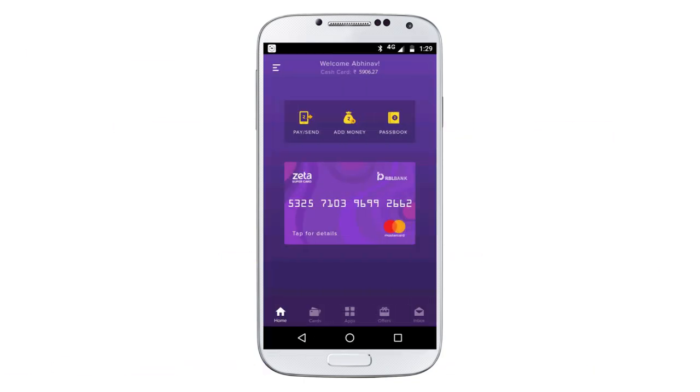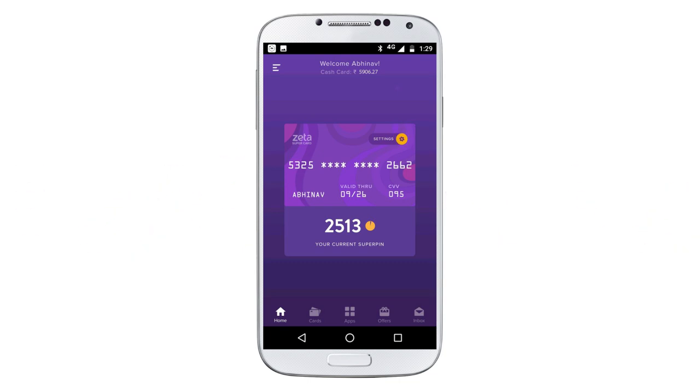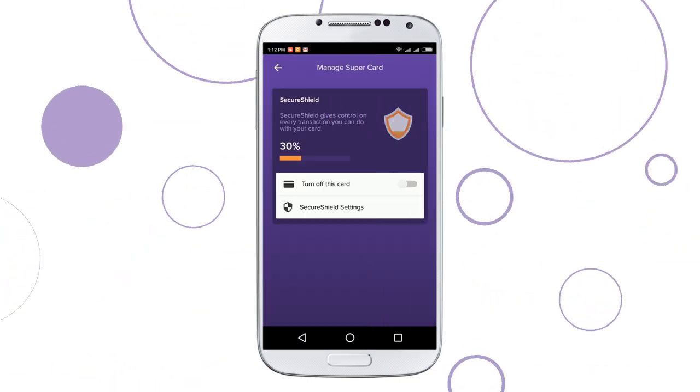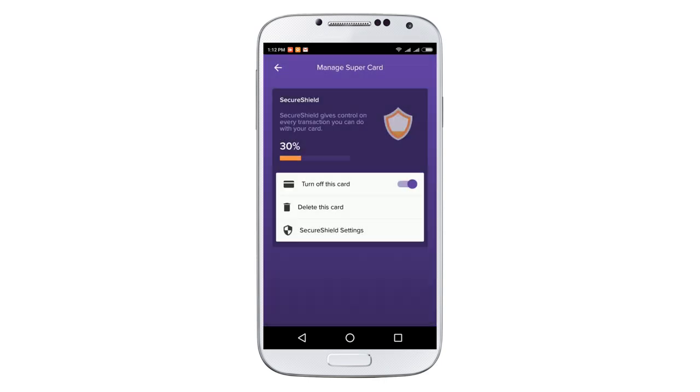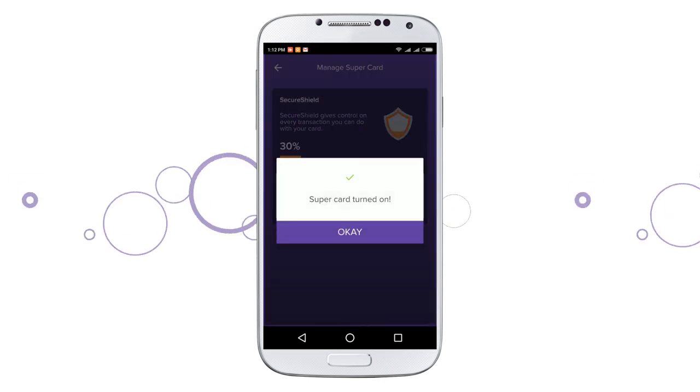Enjoy unmatched security with your Zeta Supercard. All you need to do is tap on the Zeta Supercard on your home screen, and then on Settings. If your card is lost or stolen, you can instantly block the card by tapping on Turn off this card. In case you find your card later, just tap to turn your card on again.